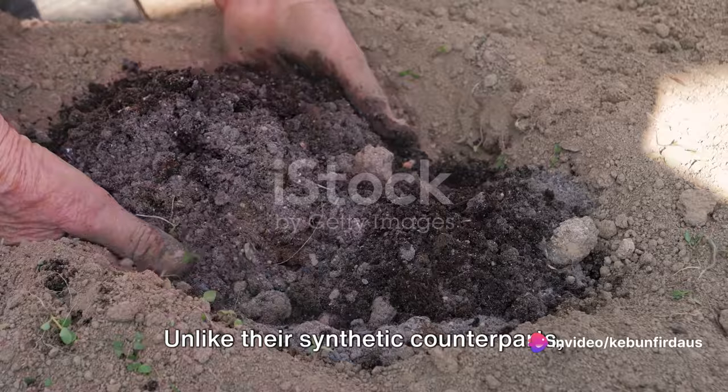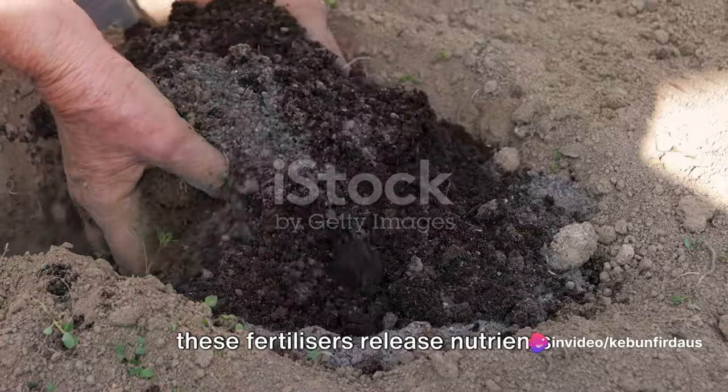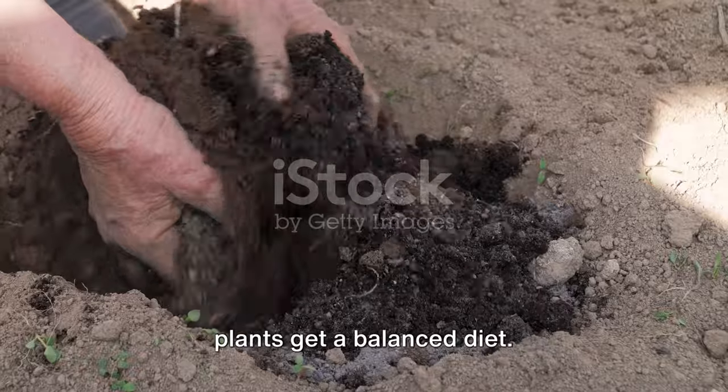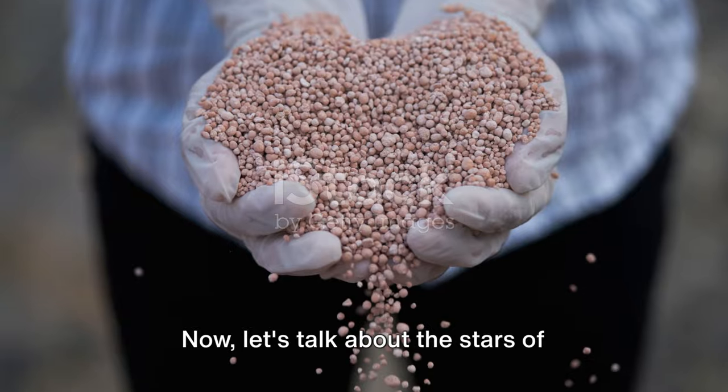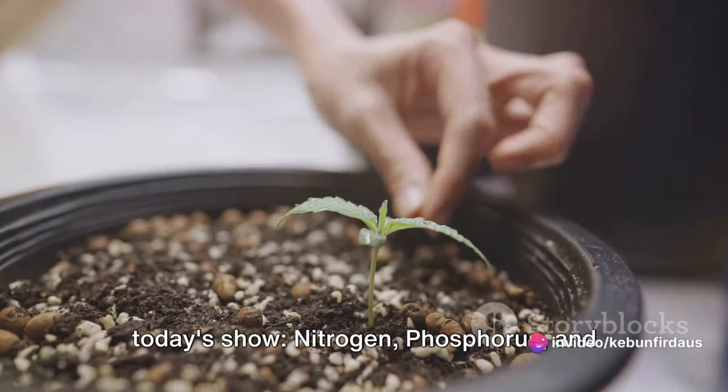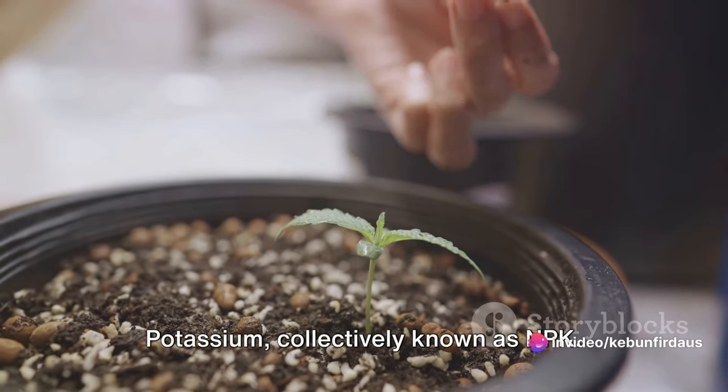Unlike their synthetic counterparts, these fertilizers release nutrients slowly, reducing the risk of over-fertilization and ensuring your plants get a balanced diet. Now let's talk about the stars of today's show: nitrogen, phosphorus, and potassium, collectively known as NPK.